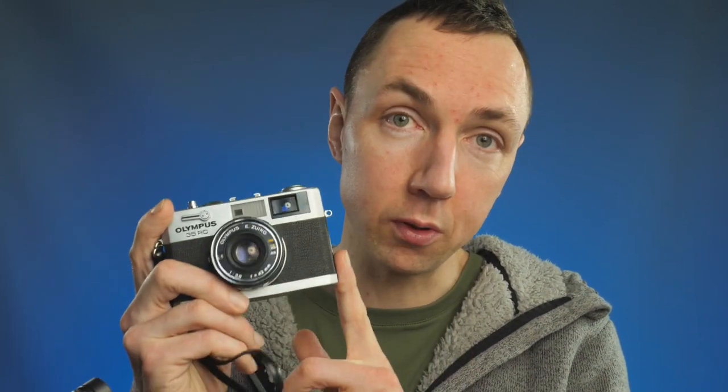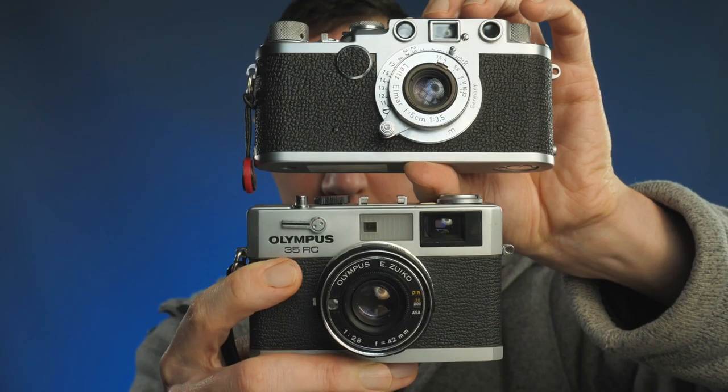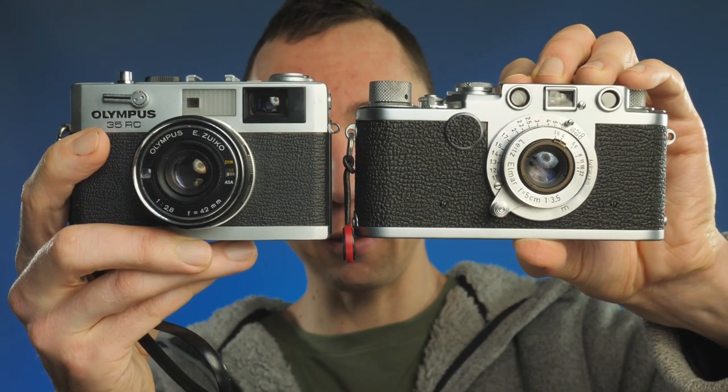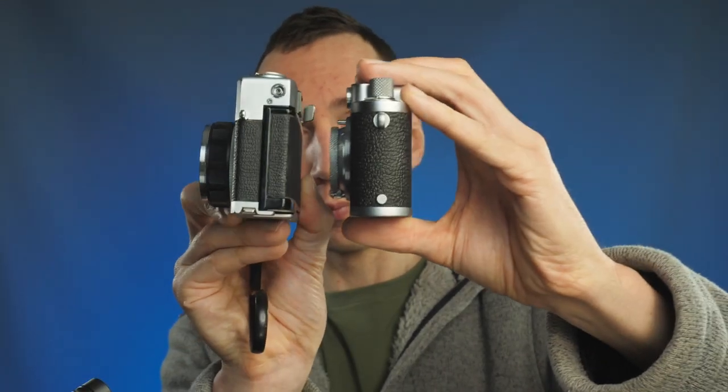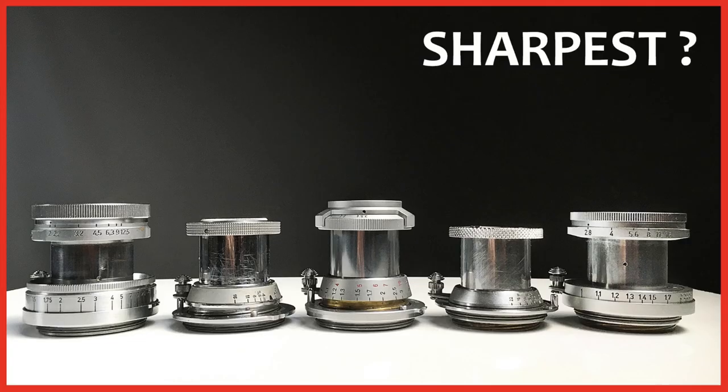Let's have a closer look and I'll go through some of the features. In terms of size, if you're used to me talking about Barnack cameras, the Leica 3s — how does it compare side-by-side? As you can see, it's much shorter than a Barnack camera and roughly the same height. The Barnack camera is very slightly narrower if you fit the super compact 5cm 3.5 lens, which I've covered in a previous video.